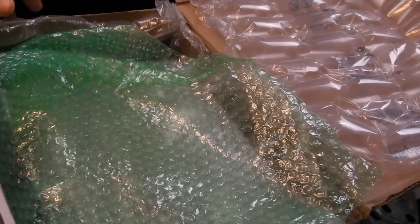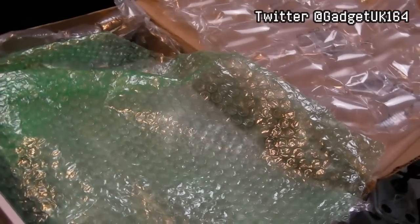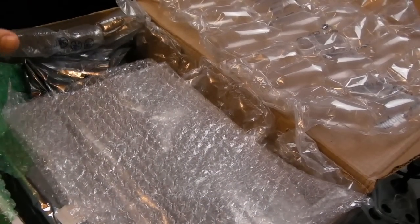Hi, it's GadgetUK here again. There's an exciting box from the States - this is amazing, an absolutely amazing donation. Seriously, I have been looking for one of these for a long while.